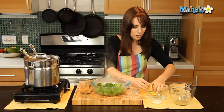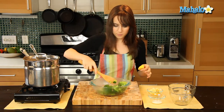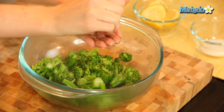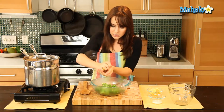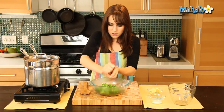Put that in here. Grab the other part. I'm going to give it a little toss now with this spoon. And I'm going to do another nice squeeze over. This is such a healthy side dish. It pairs beautifully with fish. If you're just looking for something really clean and delicious as a side dish, nothing beats steamed broccoli with fresh lemon.